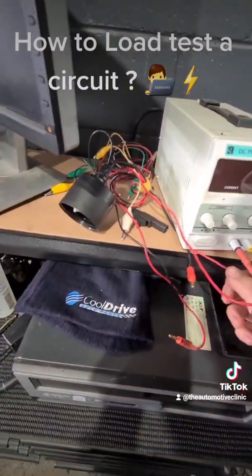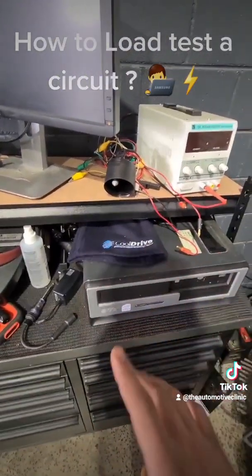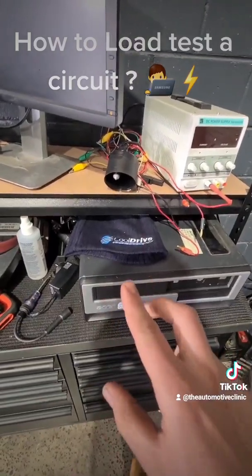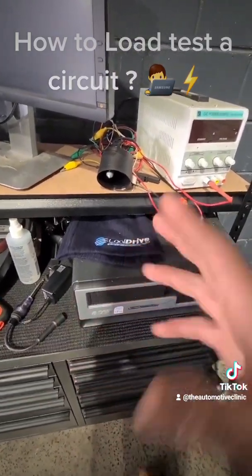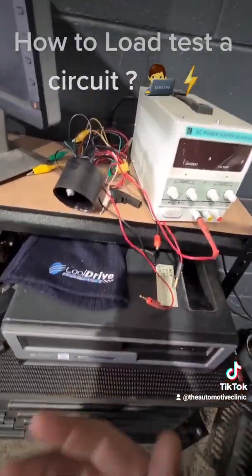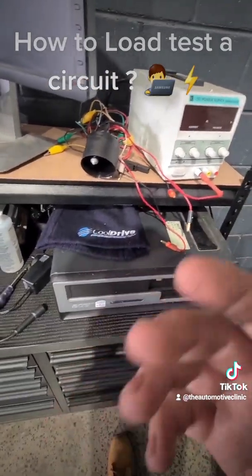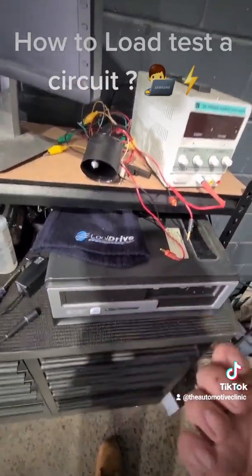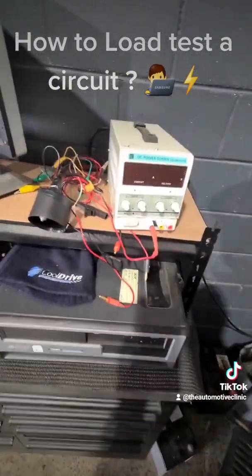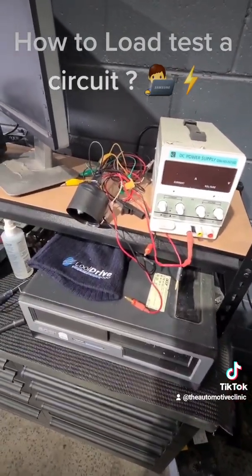You've got to know how the circuit works before you can test it. Load testing with the correct load is the only correct and viable way to verify if that whole circuit is good up to the connector you're testing. If you're testing power and ground at a connector with a load test, you can verify there's no corrosion, no massive voltage drop, no split pins, no frayed or bent wiring. Load testing is very important, but you've got to be cautious of how you do it and know what circuit you're working on before you do it. Thanks for watching.